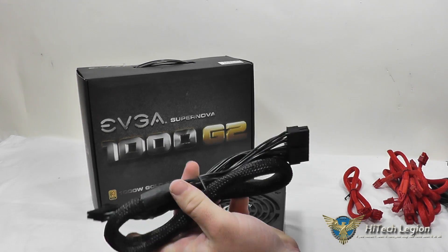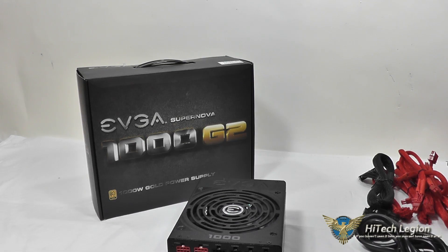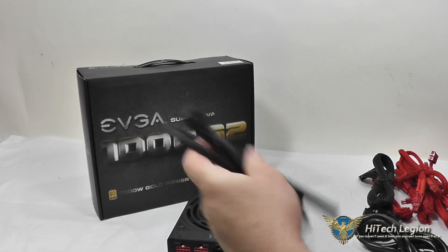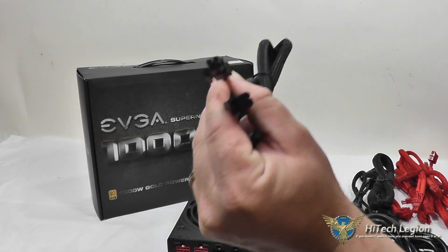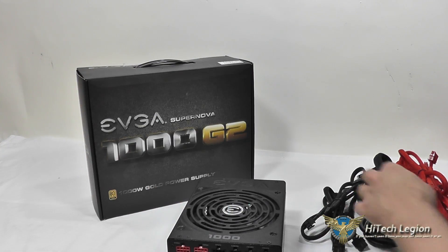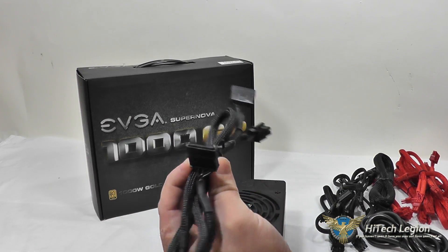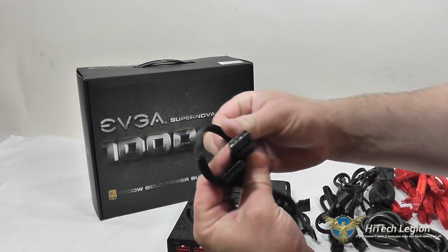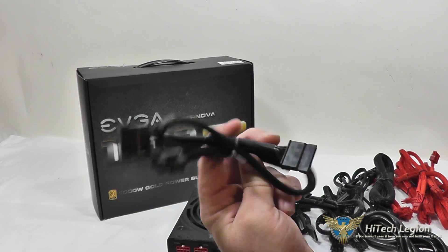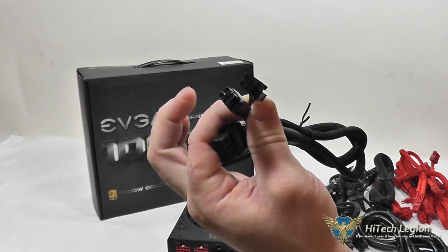You have your 24-pin motherboard connection, a 4-pin CPU connection, a cable with three SATA connections, another one with two SATA connections, another one with three SATA connections, a cable with three 4-pin Molex, a cable with two more SATA, and a cable with two 4-plus-4 pin for an 8-pin CPU connector.